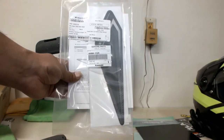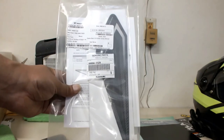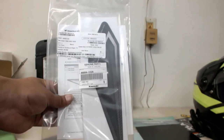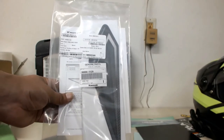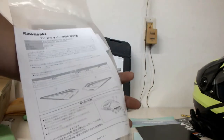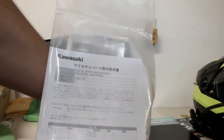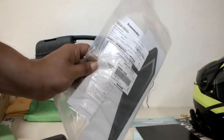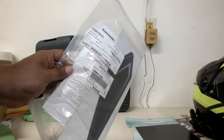Now I'm moving on to installing Kawasaki knee pads, also genuine accessories from Kawasaki. Let's see what this one has got — installation instructions included in Japanese and English. Let's open it and see what we got in there.